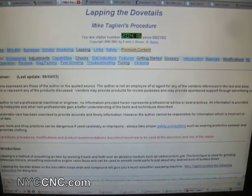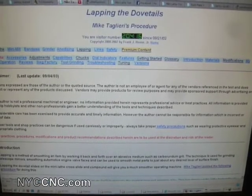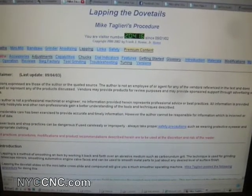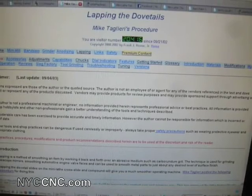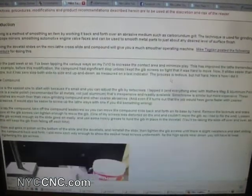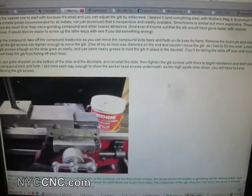This is the Mike Taglieri lapping procedure to lap the dovetails. I did this on the compound and the cross slide. He also mentions doing it on the actual saddle, or the carriage, which I'd like to get to someday. I will quickly show you what I did.